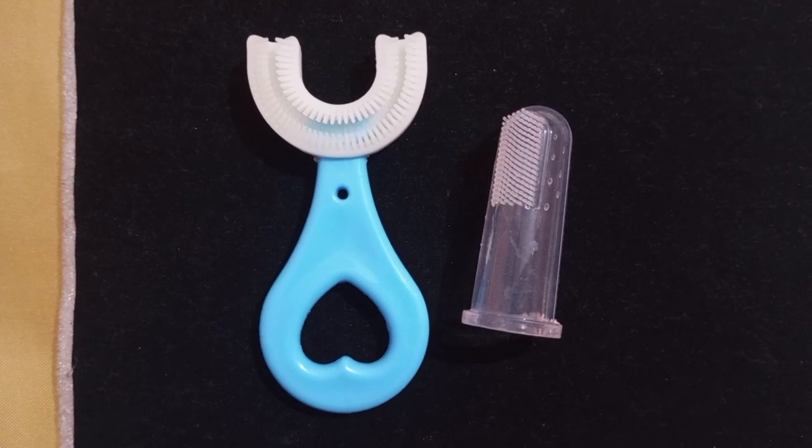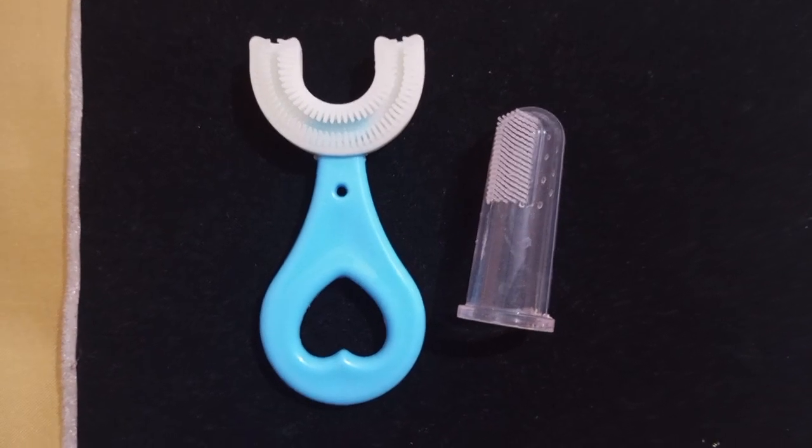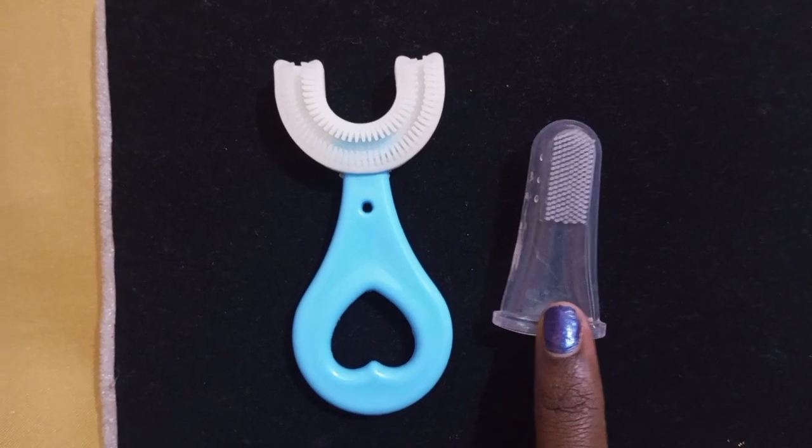If you are watching our videos, please click the bell icon. We are going to show you how to use this brush.